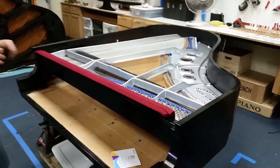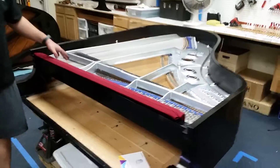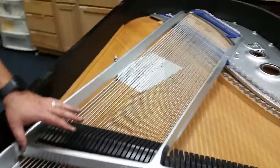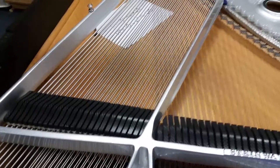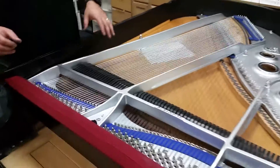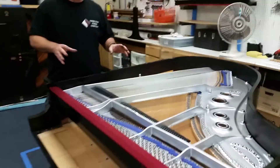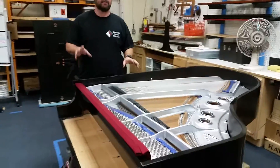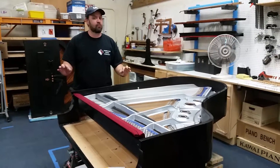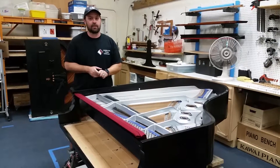I also wanted to show you that if you look at the bass strings, these are not typically copper wound strings — these are stainless steel, and they match. It just has a really good flow to it. We're still working on the piano and rebuilding the action, but I wanted to show you this part of it. In the future we're going to show you some more things that we're doing to it.